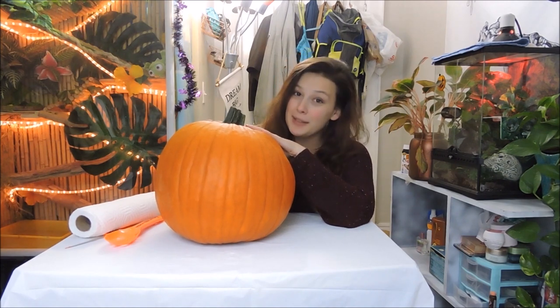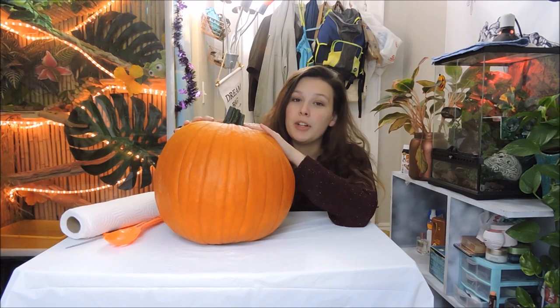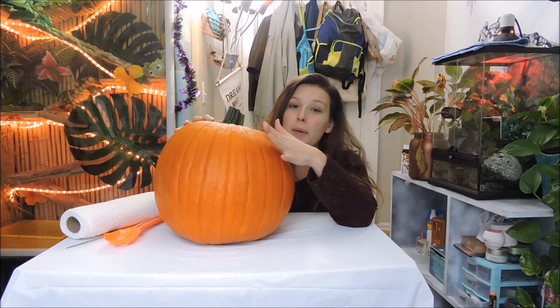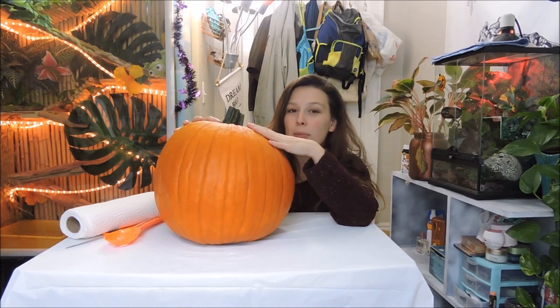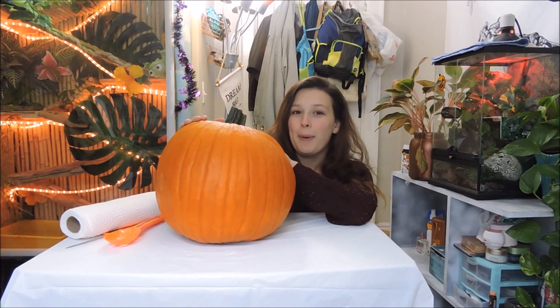So here's my lovely pumpkin, and I'm going to be doing Arcadius, my iguana. It's been a while since I've carved a pumpkin, so it's probably not going to turn out that great, but we're going to give it our best shot. I'll put the channel links and names of all the other pet tubers doing this collab in the description below, so make sure you go check out their videos and their pumpkins as well.